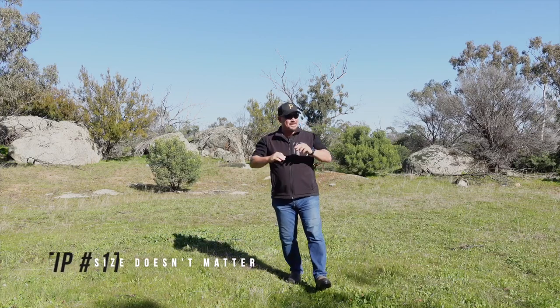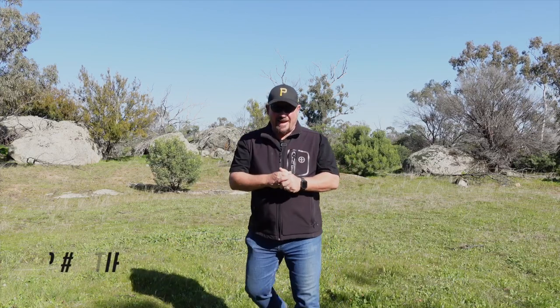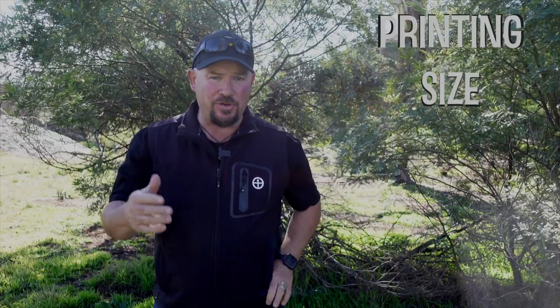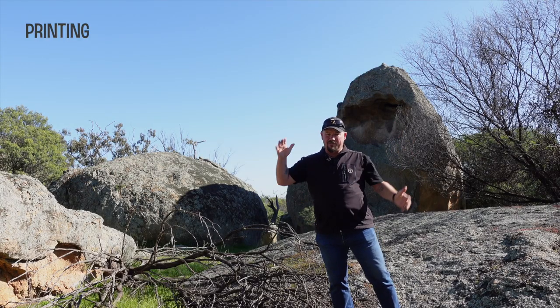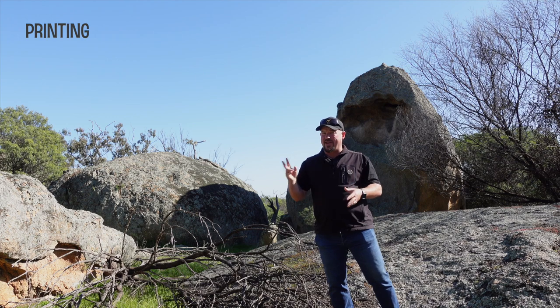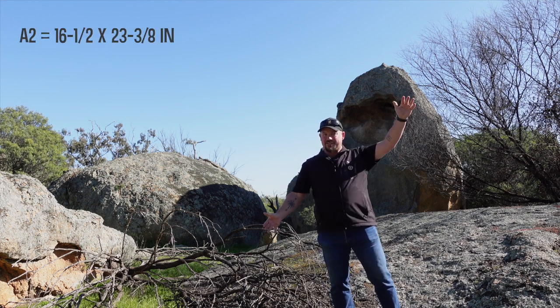Tip number one: size doesn't matter, it's what you do with it that counts. What I'm talking about with size is printing size. With phones, even the big phones — this is a 13 Pro Max — these phones are still smaller than DSLR cameras. It's generally accepted that DSLRs are technically better than a phone in two main ways: dynamic range, where something really bright and something really dark generally don't go together, and printing size. Computational photography has made dynamic range better, but printing has always been an issue with iPhones. I've printed some A2 images, and that's as far as I would go.